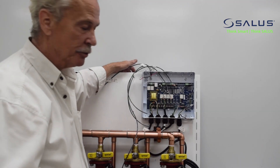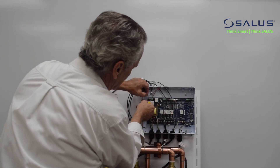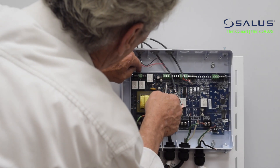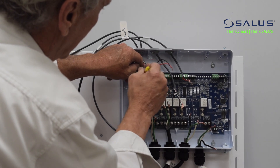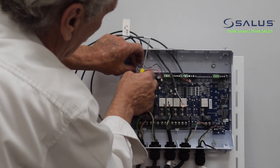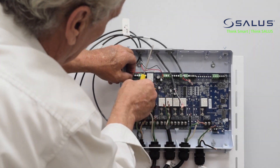We're going to start hooking up terminals to get this unit ready to operate. The first terminal I'm going to hook up is the XX terminal, which is the signal to the boiler to fire the equipment. The connection is strictly a closed contact — it does not send any power out; it just closes the contact to pull in the boiler relay. If the system uses a primary secondary setup with a primary pump to move water through the header, we do have a terminal for a primary pump.